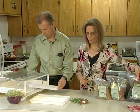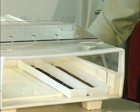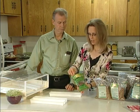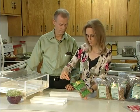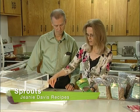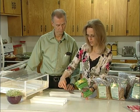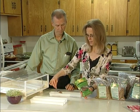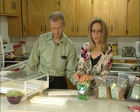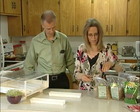We're just putting a layer in the bottom of each of these trays. So we've got the broccoli, the kale, and now we're going to put in radish — this is daikon radish. The radish is going to grow a little bit faster than the broccoli and the kale. Broccoli and kale will take approximately seven days, depending on how big you want them. The bigger seeds, like the radish, will take approximately three or four days, again depending on how large you want them to get.